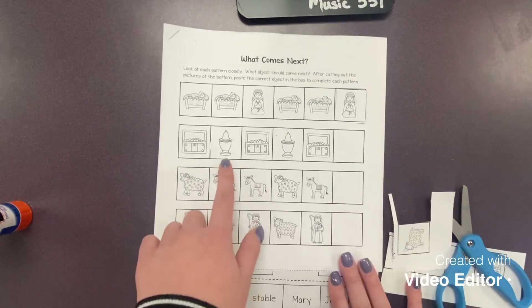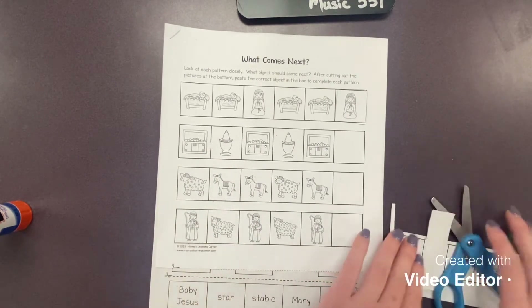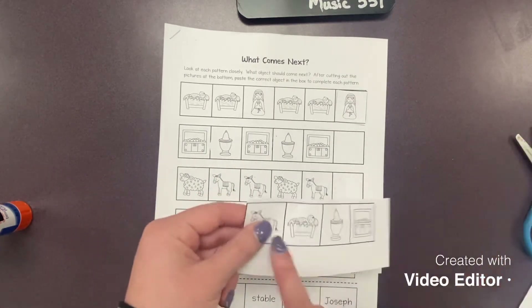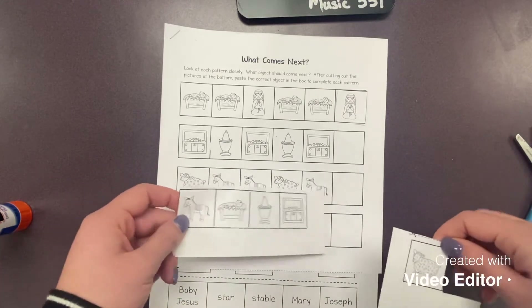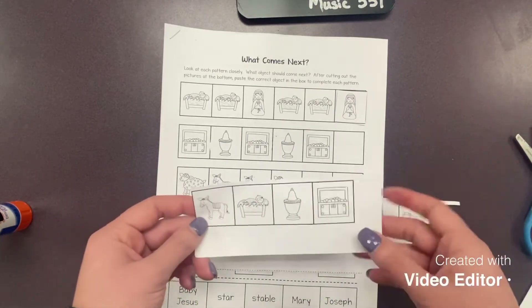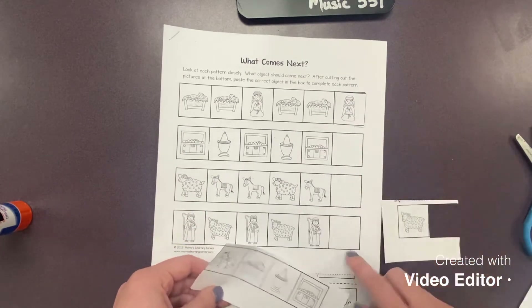You'll go on and continue to do the rest. Now there will be extra images here, so make sure you're careful. You should end up with two extras because those are the ones you won't need for our patterns.